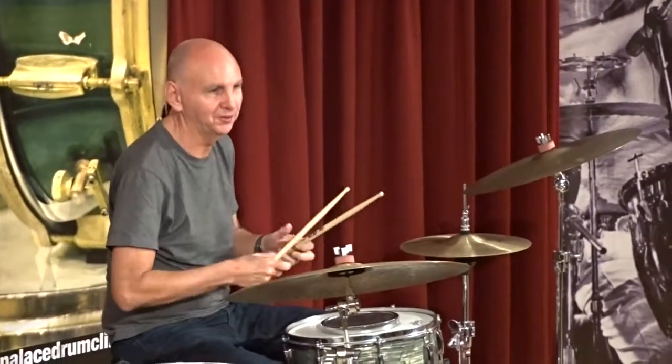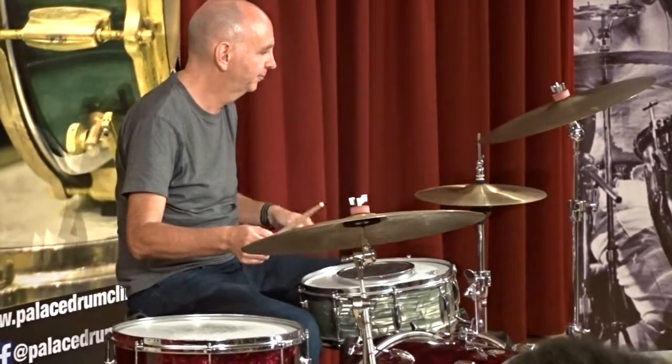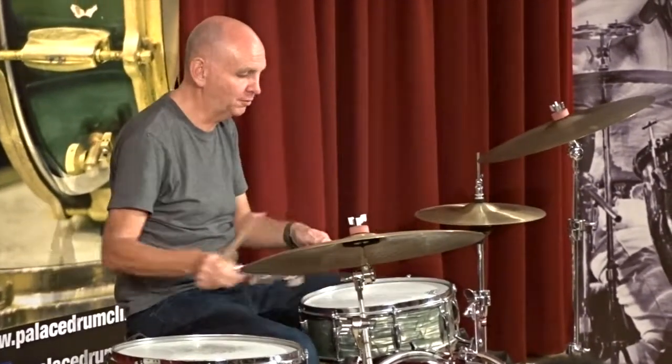So these are not my drums, so it's going to take me a minute to bed in the dynamic. And the proponent in that.